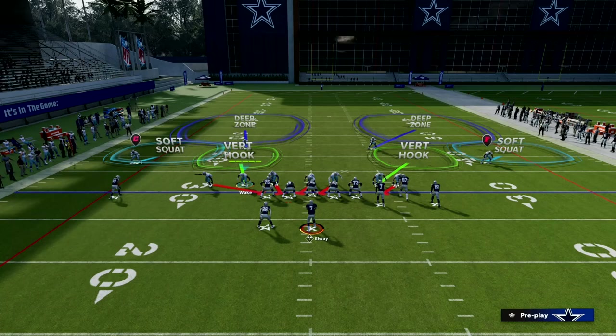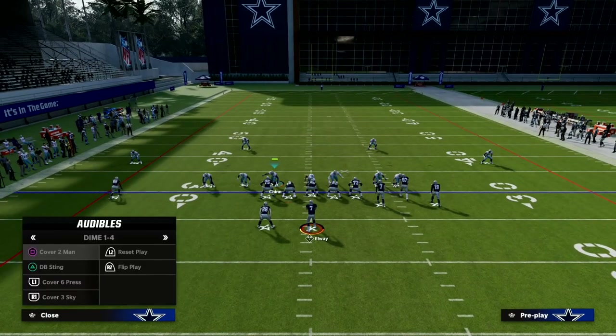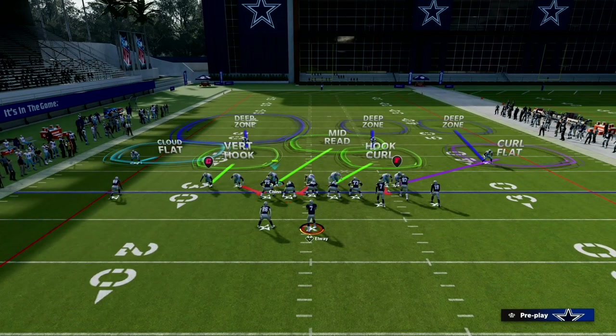This is something that is unique to 1-4-6. You don't get this out of Dollar — you'll set up a lot of formations, but in 1-4-6, you do. What we're going to do is audible to cover six, and you'll notice when we audible, our defensive linemen move just a step to the outside.